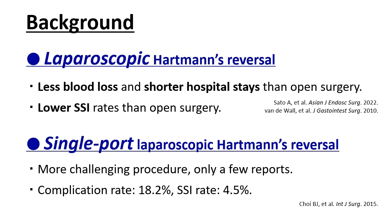Satisfactory postoperative outcomes with laparoscopic Hartmann's reversal have been reported. Previous studies have reported less blood loss, shorter hospital stays, and lower surgical site infection rates with laparoscopic Hartmann's reversal than with open surgery. Recently, single-port laparoscopic Hartmann's reversal via the colostomy site has been identified as a less invasive method to reduce the potency of intraperitoneal adhesions. This procedure is recognized as more challenging, and only few studies have reported on its postoperative outcomes.